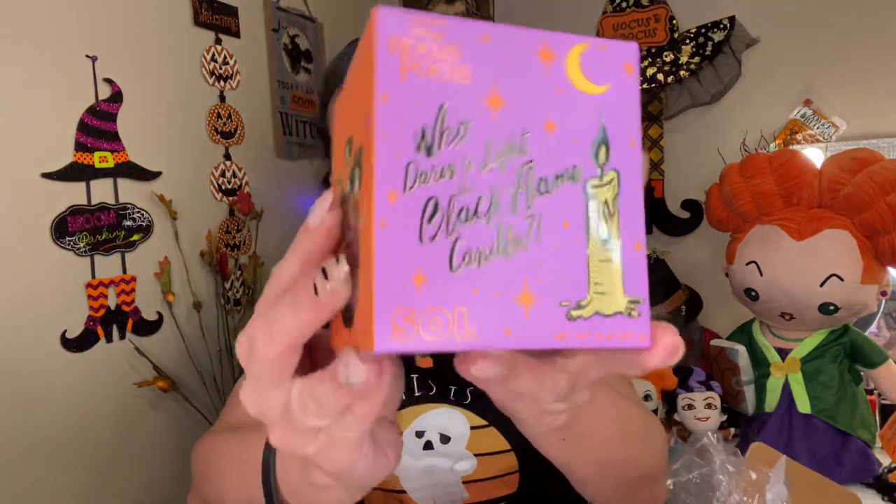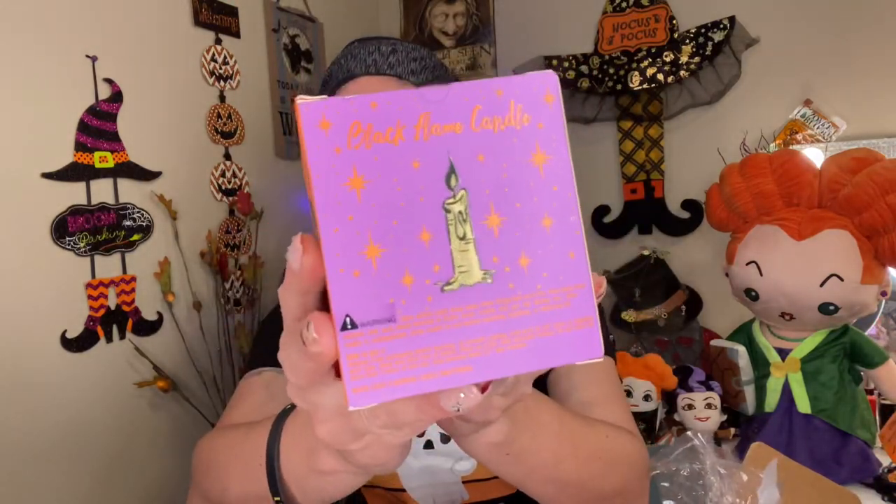Oh my gosh — is this the candle? It is the candle! I thought we weren't getting this. Okay, I have to find a lighter — I'm back. I am super, super excited. I did not think we were going to get this. So this is what the outside packaging looks like. When you open it, it's actually a pretty nice size candle. Oh, it smells like fall! Candle wick is trimmed — let's light this up.